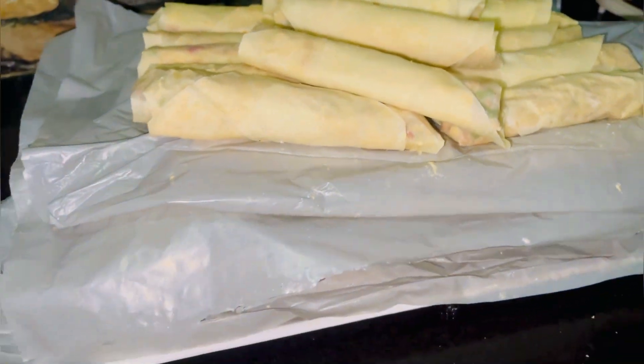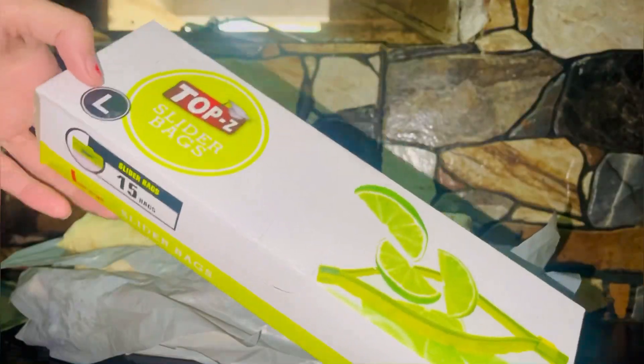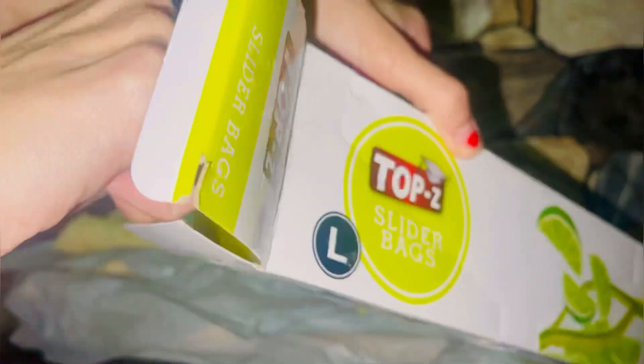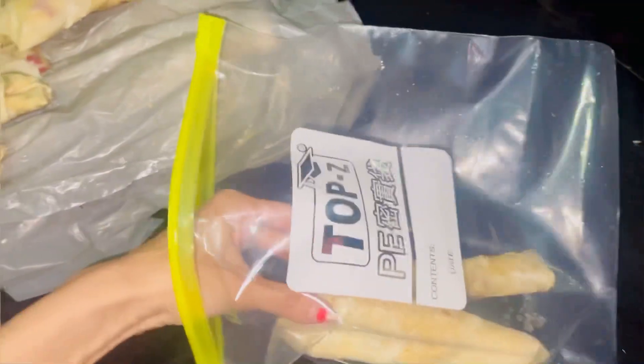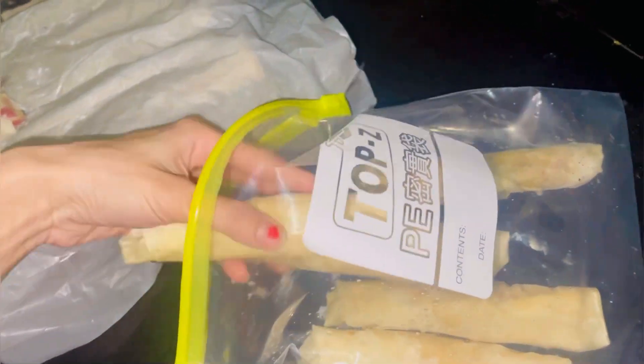Now I am going to make all the rolls ready. I am going to freeze them. Next day I am going to put them in zip lock bags. First, I will lay them out on a tray. Next day you can remove them and then put them in zip lock bags.